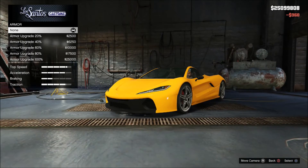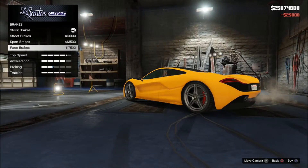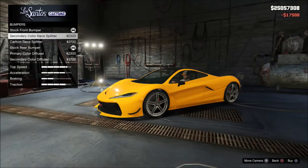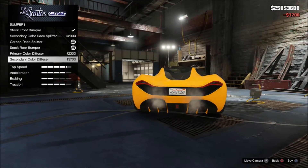Alright, armor — 100%, why not. Brakes — race brakes. And bumpers — I'm going for a carbon fiber splitter and the diffuser here.